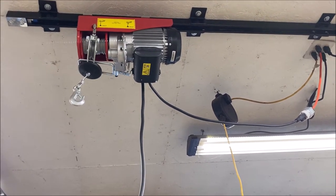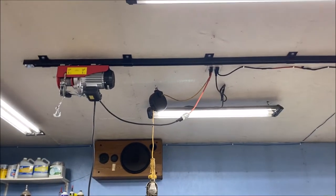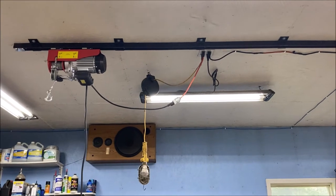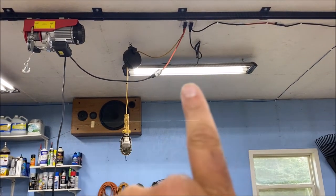It's got the automatic stop right there. So that is my winch trolley system — almost completed, I should say.